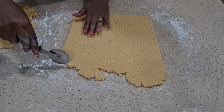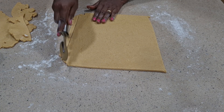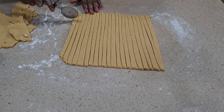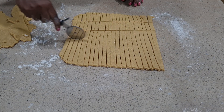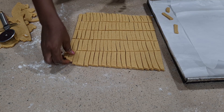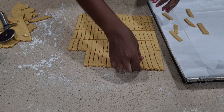I decided to cut it in long strands. I'm using my pizza cutter to cut — you can use a knife, it depends on what suits you. The pizza cutter lets you cut it so well and so easily. You can see how fast it is; you cut it so fine and then you're good to fry.